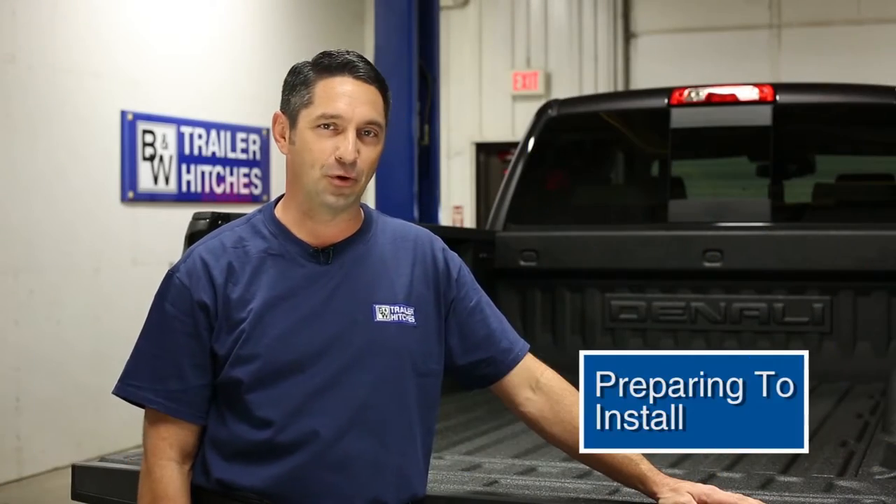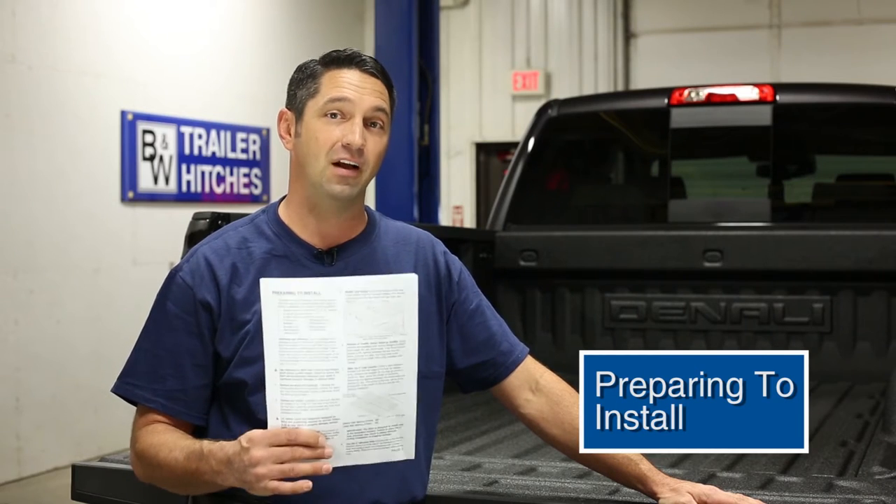When you unbox the turnover ball, you're going to want to get the installation instructions out and follow these to a tee — they're going to keep you out of trouble. We're going to show you three things that you want to take care of before you actually get started on the installation.